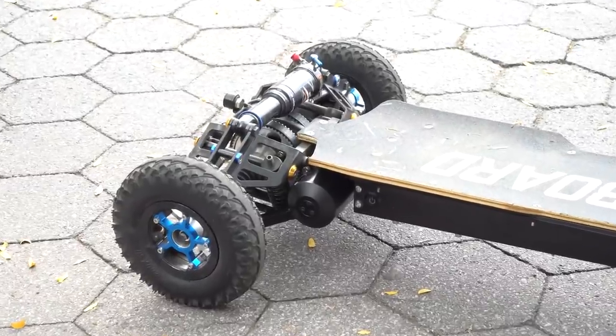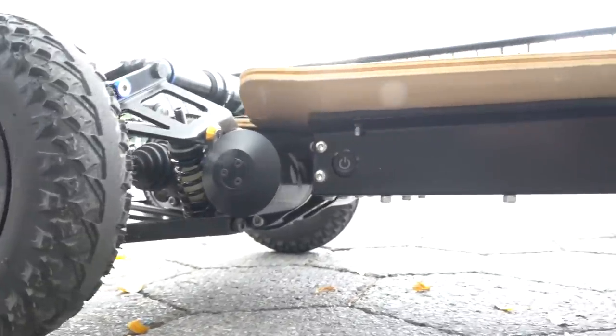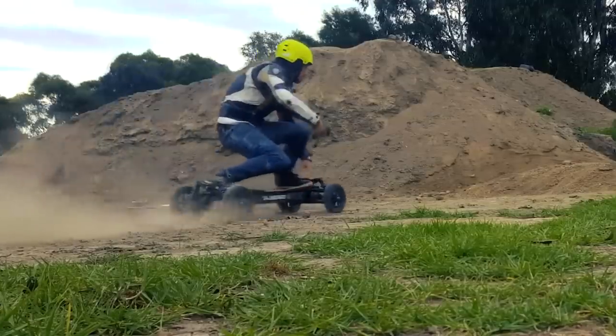I was so lucky to try a pre-production S2 Baja board, a prototype that really impressed. The company reduced the weight, the size, the complexity, less moving parts, and I thought, this board is not going to be what I expect from the Baja board brand.